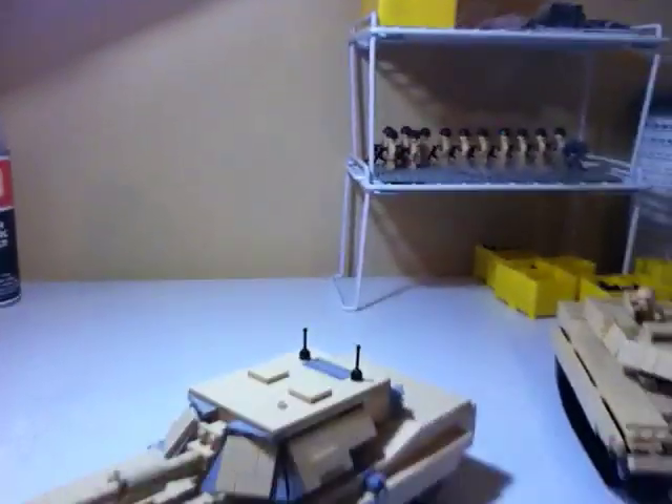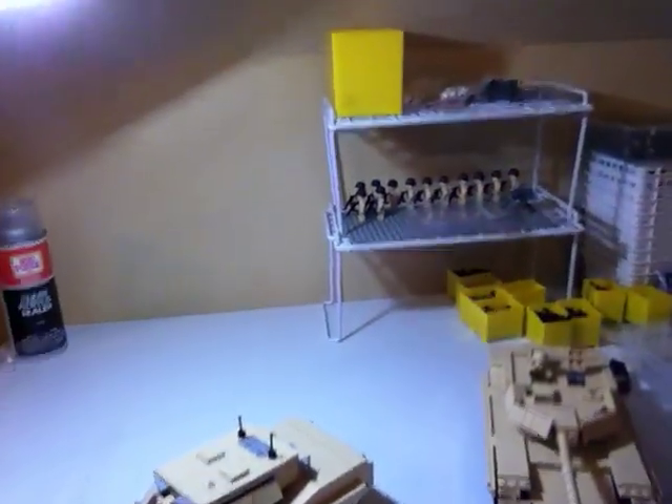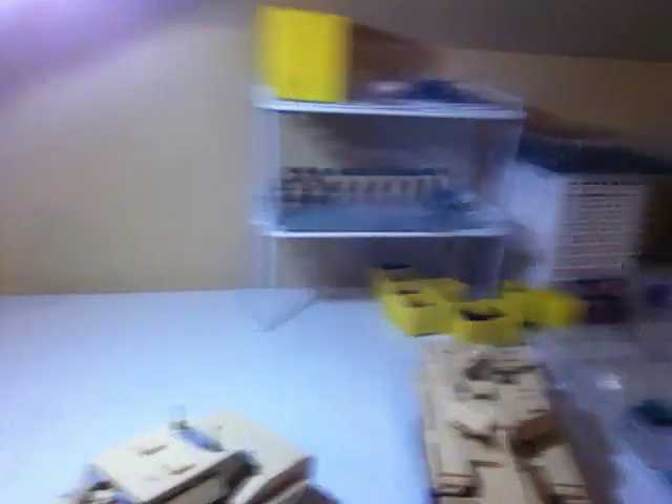I know I look extremely strange with this haircut, now that I look at myself through this camera. It's not permanent, but it's a good change. The M1 Abrams tank will be about $230, like I said — it probably will be that price on the website. Expect it to be out within the next two weeks, maybe.